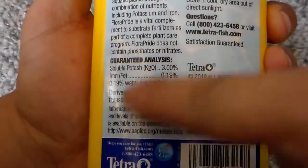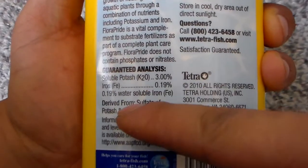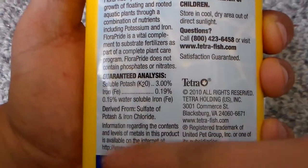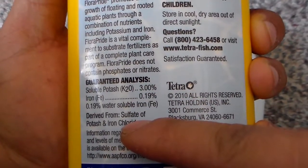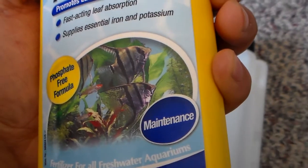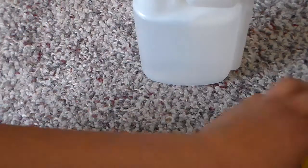We're going to try to get the iron and potassium to match the description on the back of the bottle. Since this is only 250 ml, we need to double the amounts because we're using a 500 ml bottle.